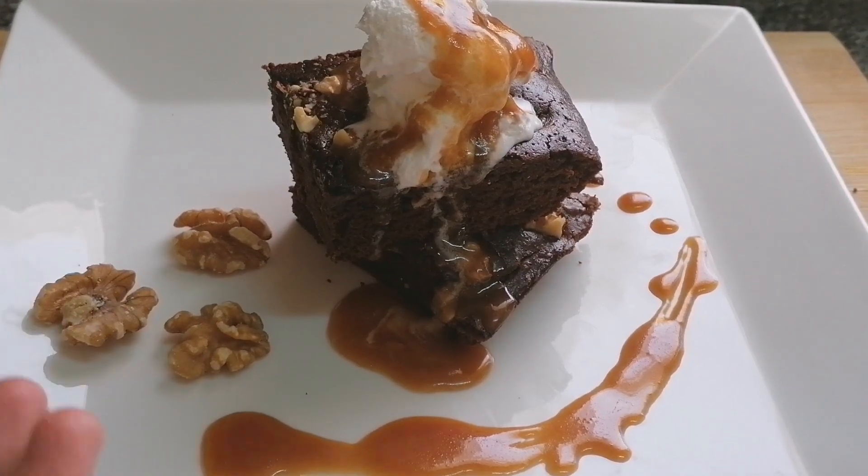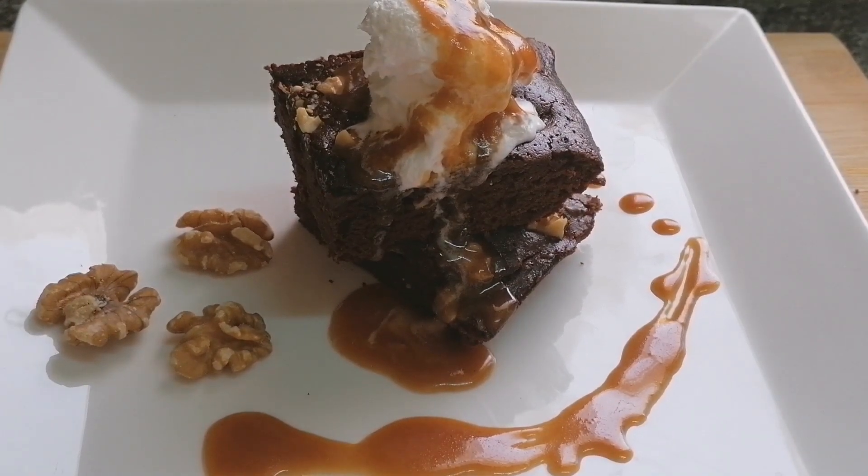My walnut brownie is ready with the caramel sauce. If you like my recipe, please don't forget to subscribe to my channel and click the bell icon to keep yourself updated with my new recipes. Do share it with your friends and family too. See you next time!